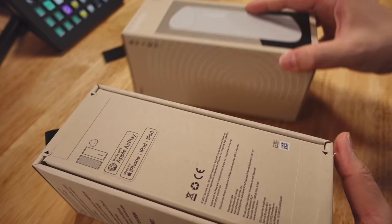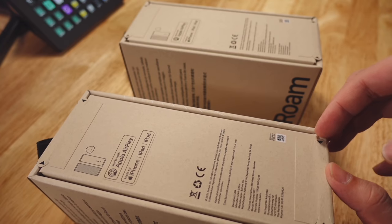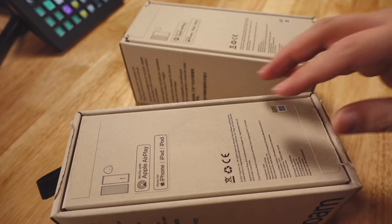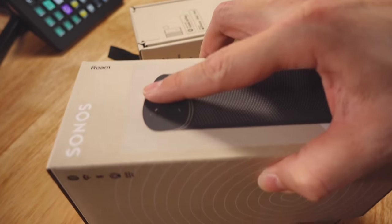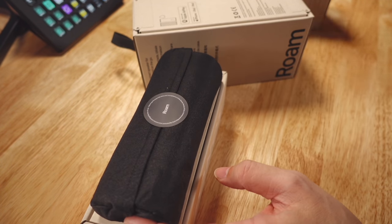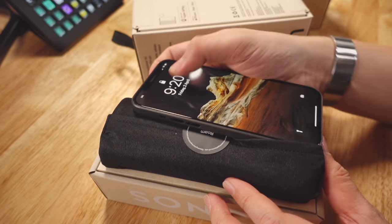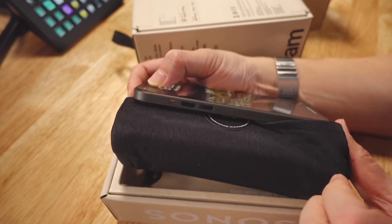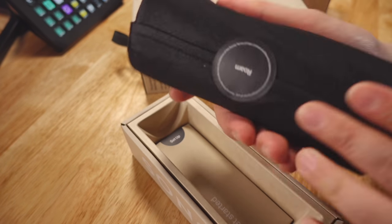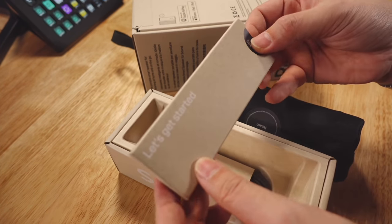Okay, now for the unboxing — first time I'm seeing this; I've not seen it, I've not touched it, same as you. Oh, this is absolutely tiny! I'm going to bring a phone in for comparison — this is the iPhone mini, and this is the iPhone 12 Pro Max. Incidentally, no bigger than the Roam speaker itself. It's wrapped in fabric. There's a setup guide here — let's get started.